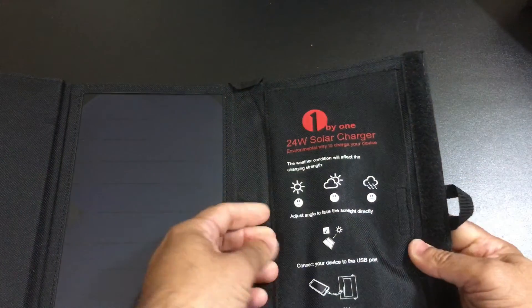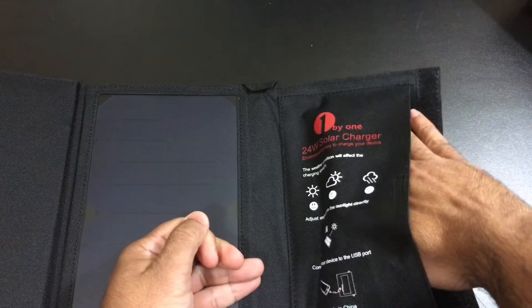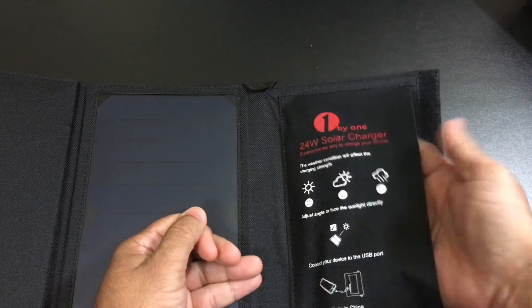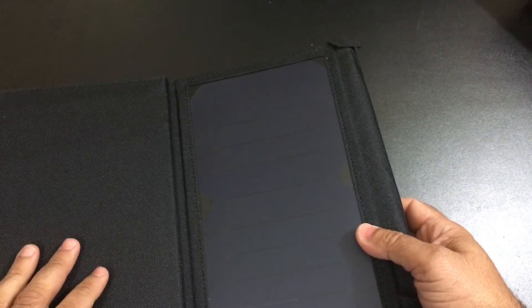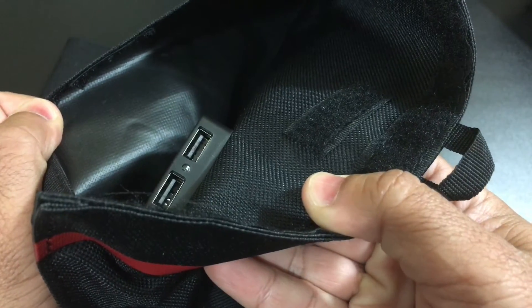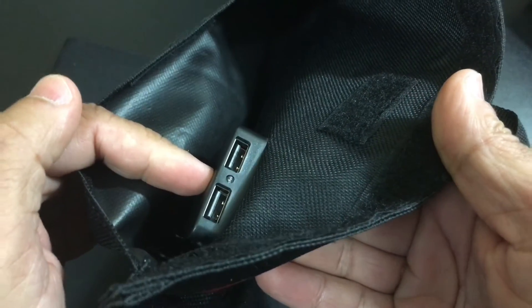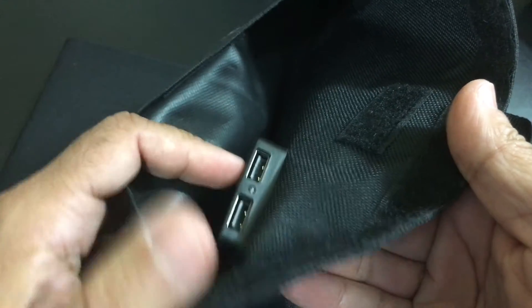On this side, what you'll find is a little pouch area. I like these pouches because you can actually store the power cables here. Sometimes when I'm charging a device, I'll put the device in here as well to keep it out of the sun. And then on the inside, if you take a closer look, you'll find those two USB charging ports that are intelligent and will automatically charge at the appropriate rate to get the maximum power from the solar panels to your device.